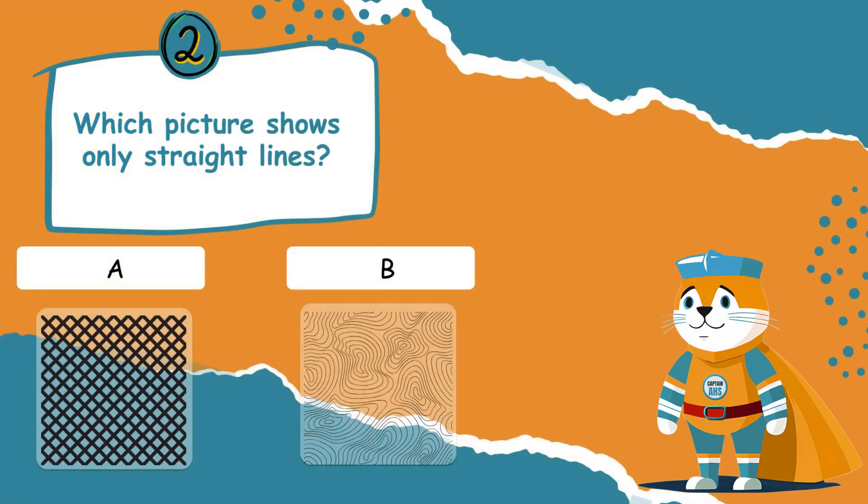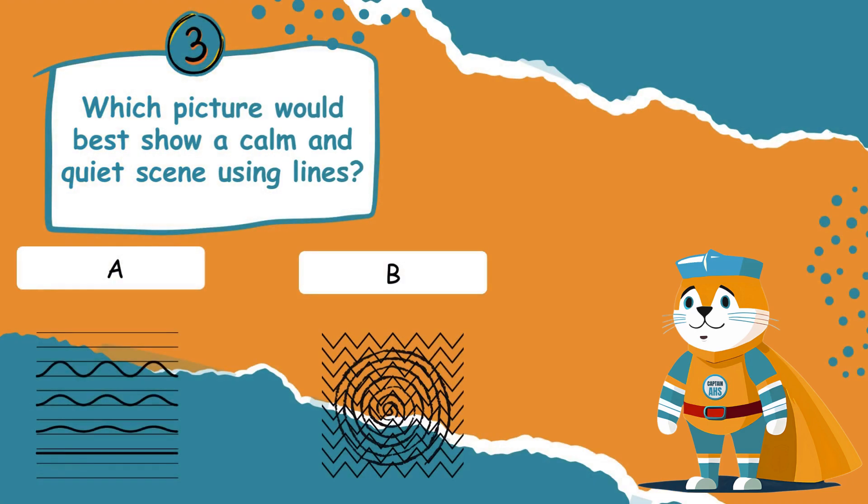Which picture shows only straight lines? Option A: a picture with crisscross diagonal and horizontal lines. Option B: a picture filled with wavy and curly lines. Which picture would best show a calm and quiet scene using lines? Option A: a picture using horizontal and smooth curved lines. Option B: a picture full of zig-zags and spirals.